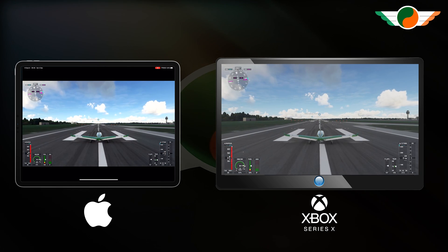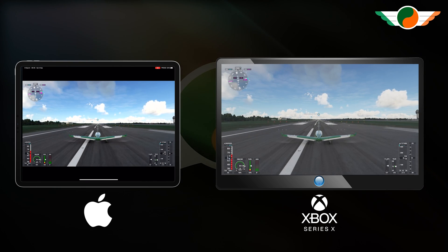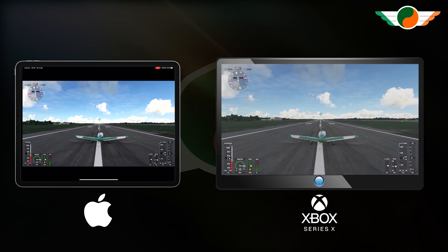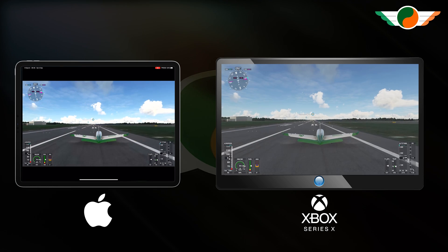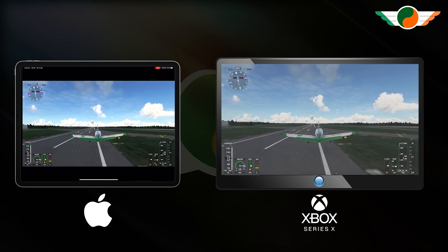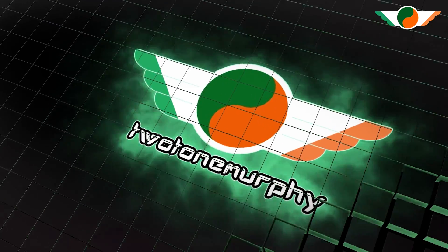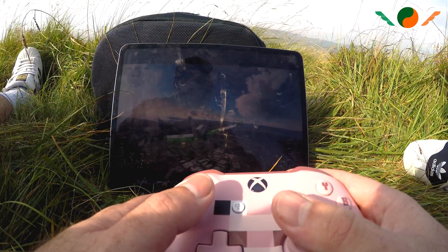And as you can see, I've got full control of the sim as though I'm physically there in front of my Xbox — using my iPad. And there's pretty much zero latency. It's awesome. So now you can enjoy the sim anywhere in the world, with maybe scenery such as this.